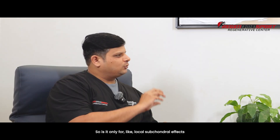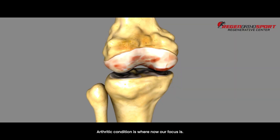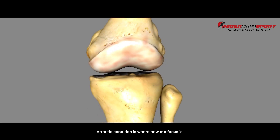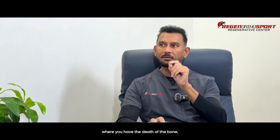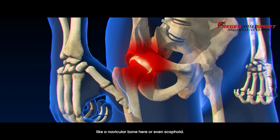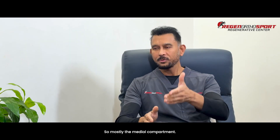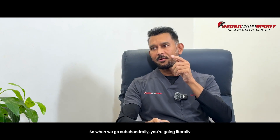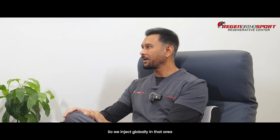As a follow-up — is this only for local subchondral effects, or for global cartilage damage like an arthritic condition? Arthritic condition is where our focus is now. In the past, we used to go subchondrally in a local area — for example, for bones with avascular necrosis like a navicular bone or scaphoid. Now we're talking global arthritis, like the whole knee — mostly the medial compartment. When we go subchondrally, we're covering the whole entire surface of that area, injecting globally, along with the cartilage, so both areas are covered.